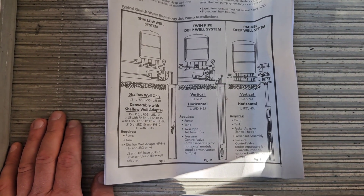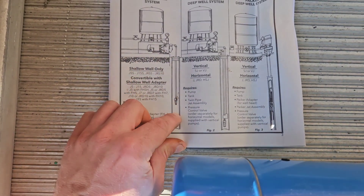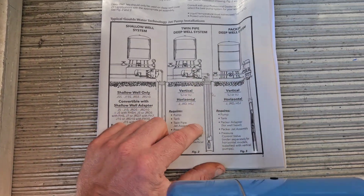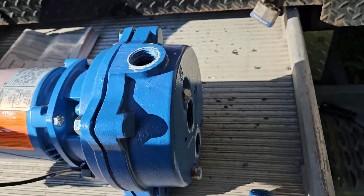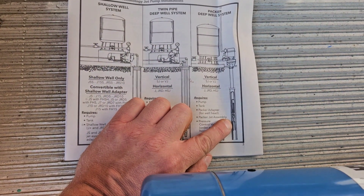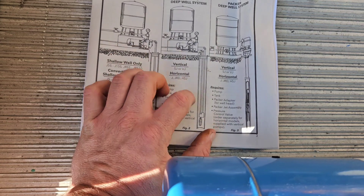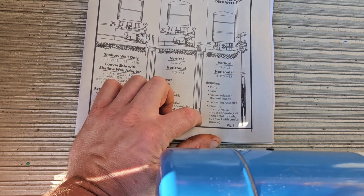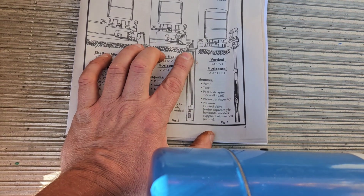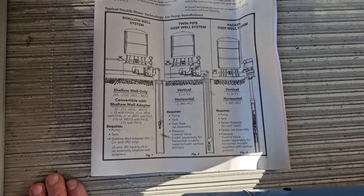In the directions I found a pretty good diagram. It shows a shallow well which sucks water from about 60 feet down, the two-pipe system we just took out, and a single-pipe deep well system where the pump is actually in the ground inside the well. On the two-pipe above-ground systems, the pump pushes water back into the well using a Venturi effect to circulate it, then water comes back up and into the house.